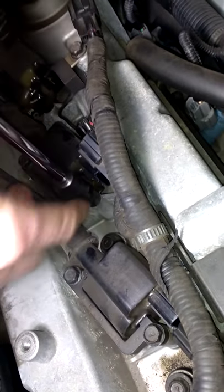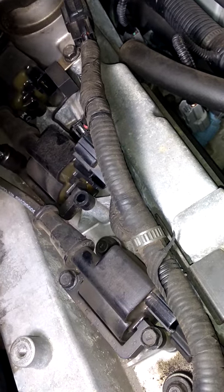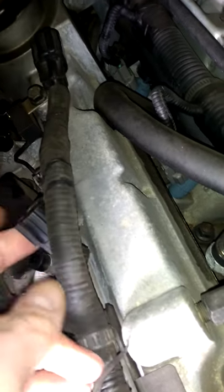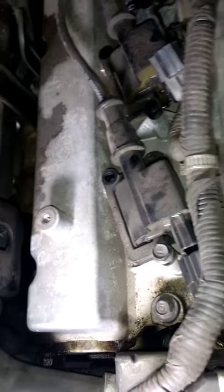Here I am today taking out the spark plugs. First, I had to take these and unplug them. Unplug those and reach one of these little things. That is a 10mm socket.